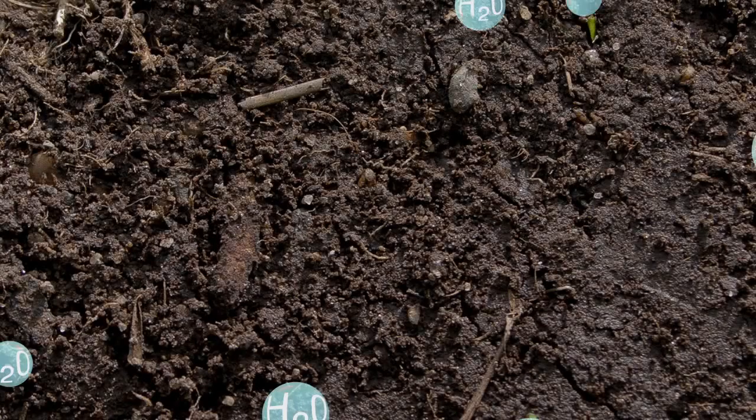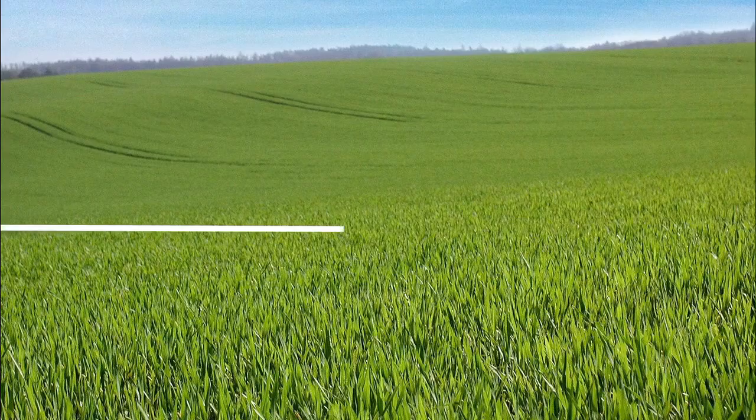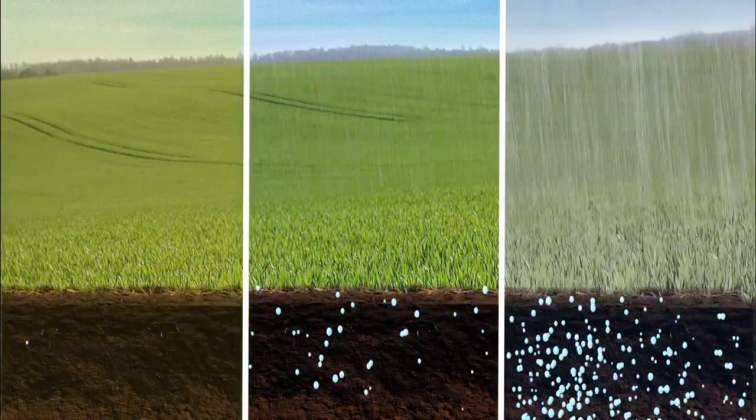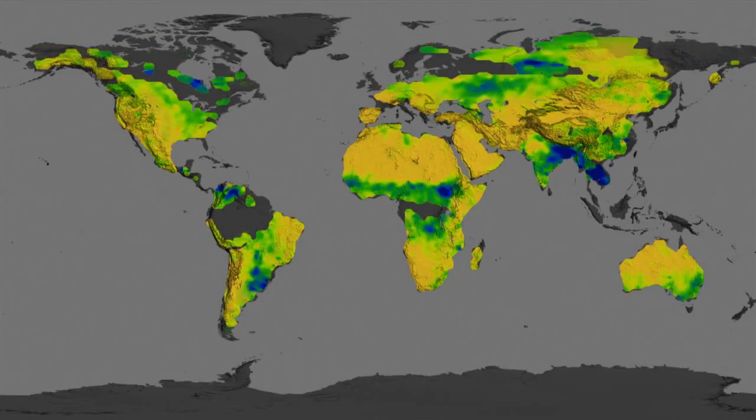Soil moisture is the water contained within the spaces of air between soil particles. The amount of water in the soil can vary due to drought, floods, irrigation, and changes in rainfall. Soil moisture measurements have many uses.